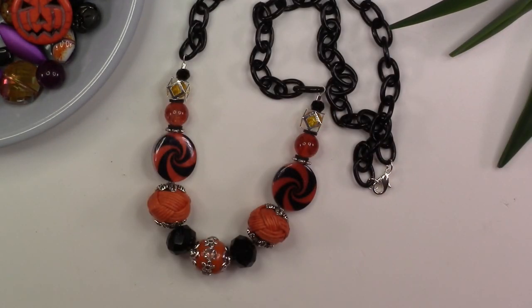Your necklace is complete. You have a classic black and orange fabulous piece of jewelry that you can wear throughout the Halloween season.